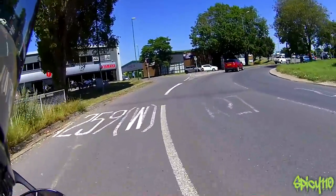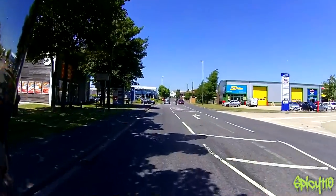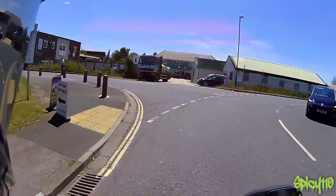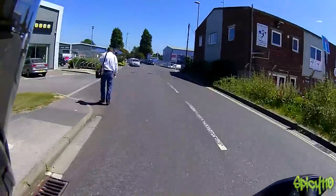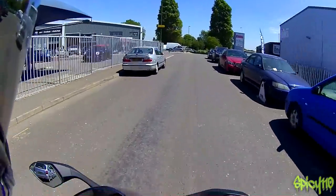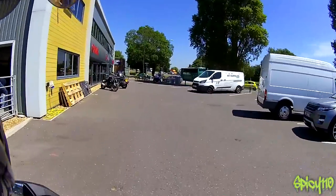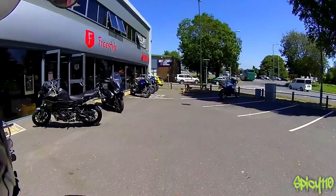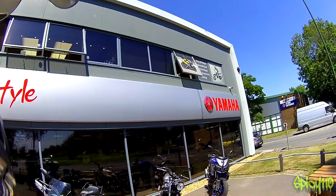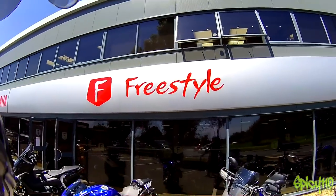Back at Freestyle — it's just off one of the main roundabouts as you go through Chichester. After leaving earlier feeling a little bit perched on top of the bike and wondering how I was going to get on with it — what a change. I'm massively impressed by how comfortable I've actually found it, and just how usable it is as a normal bike and not just a track bike. Very, very impressive. Great bike. Thanks to Freestyle Yamaha — I'll leave links to their social media. Great people, and thank you very much for lending me the bike for the review.